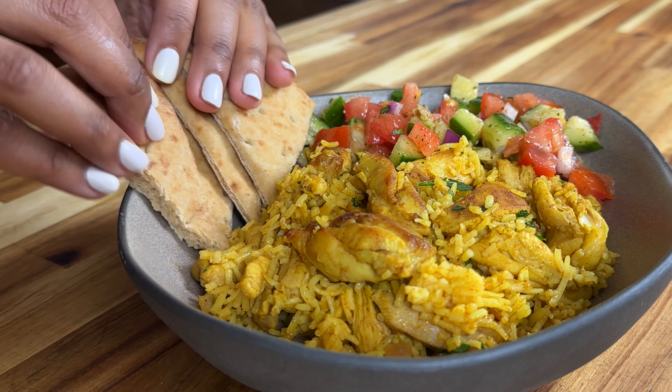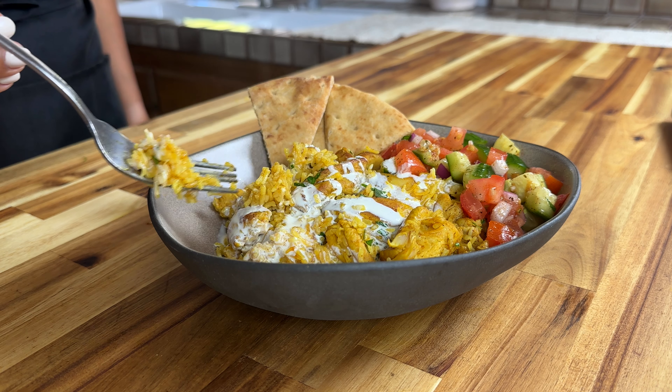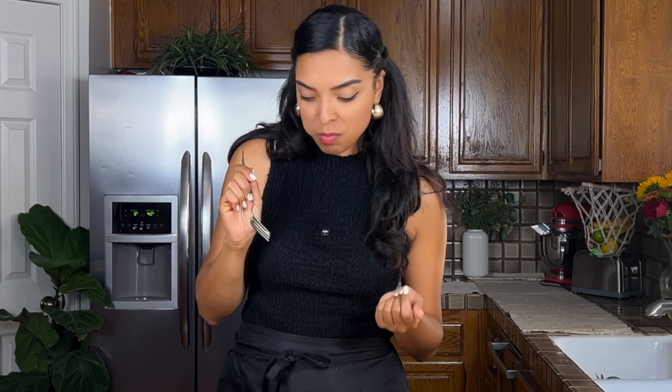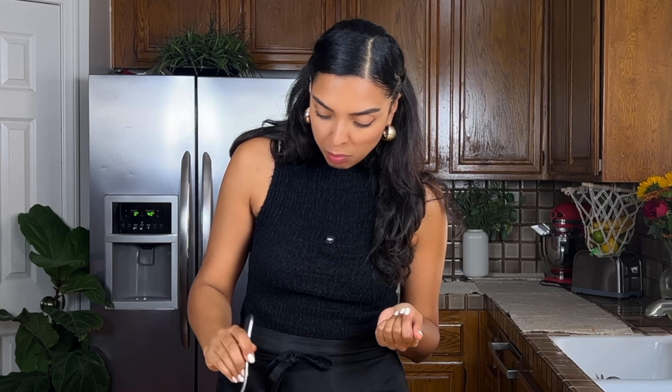All right, let's try this. A little rice, chicken. I'm obsessed with that white sauce — it's delicious. When I lived in New York, we would go to the Halal Guys cart and the sauce was always my favorite part. I hope you guys enjoy it.